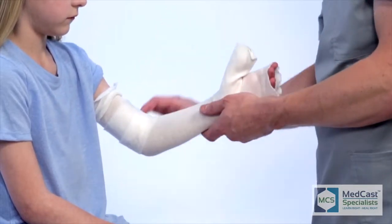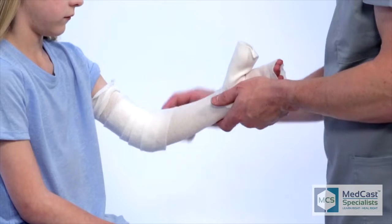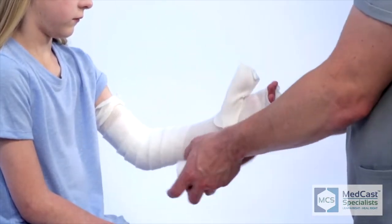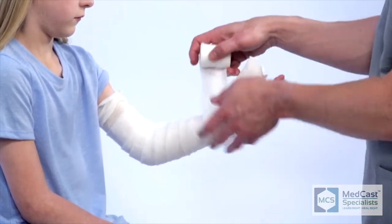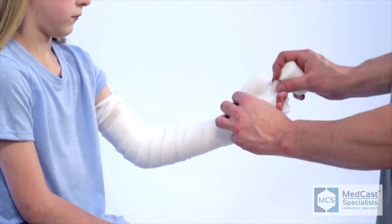For application of the cotton, go up just above the elbow enough so that when you pull the stockinette back it'll make a nice soft edge around the top of the sugar tong splint. Good technique going through the thumb and web space.